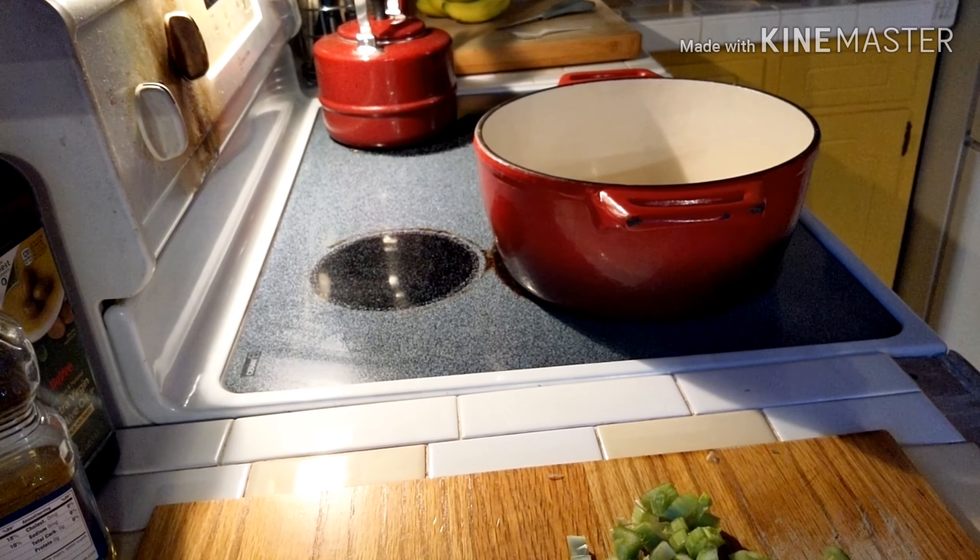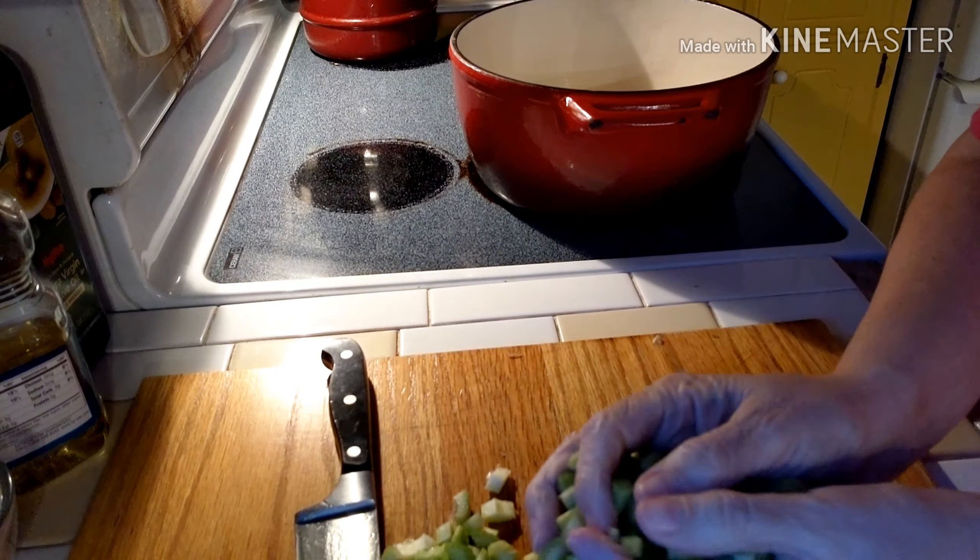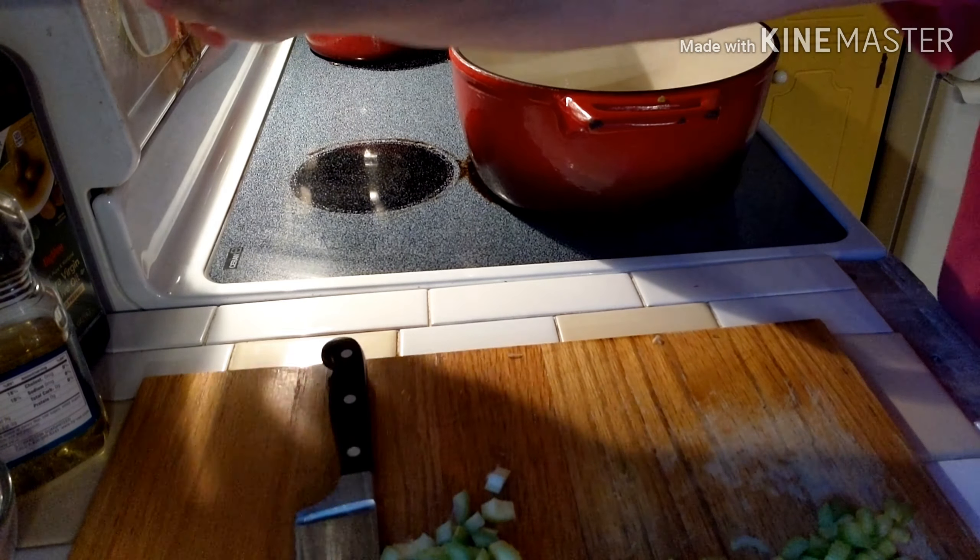Our first ingredient is just a big pile of celery. We don't do a lot of measuring around here — just fill up the bottom of your pot and you should have plenty.